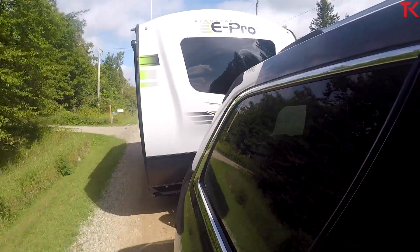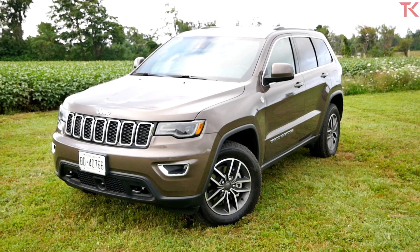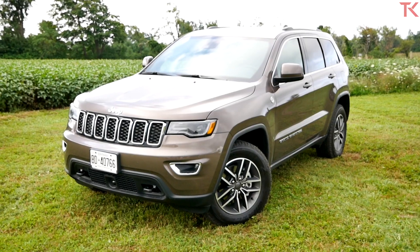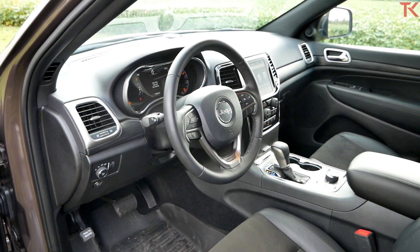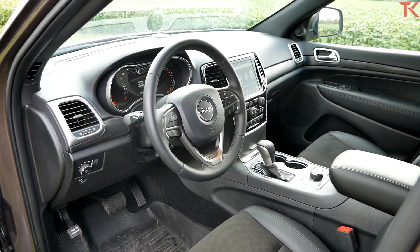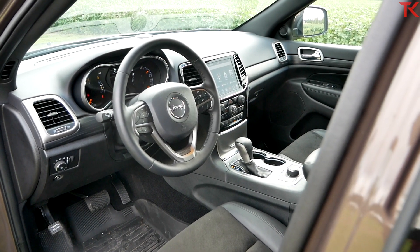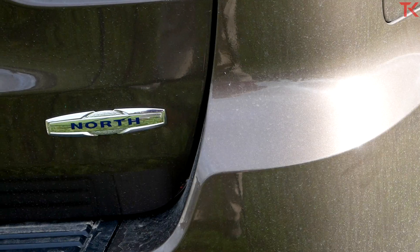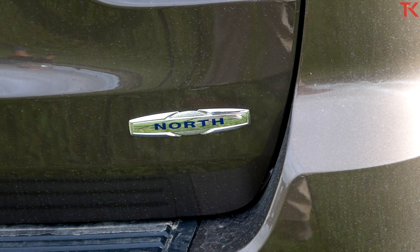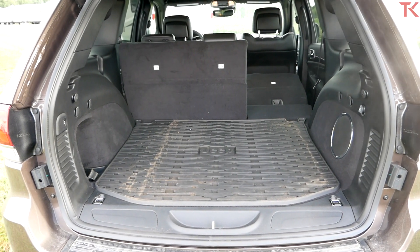A little more on the Grand Cherokee itself — this is the North Edition, which is outfitted for the winter. You get heated everything, but you also get the bigger touch screen, better infotainment system, better speakers. And for one of the absolute oldest vehicles in the FCA portfolio, the Grand Cherokee has aged really well. It doesn't feel like you're sitting in a vehicle that's a decade old. The interior doesn't feel that old, which is a testament to how it's designed and the material choices. The dash is a little plasticky, but besides that, this has got to be one of the best old interiors still for sale today.